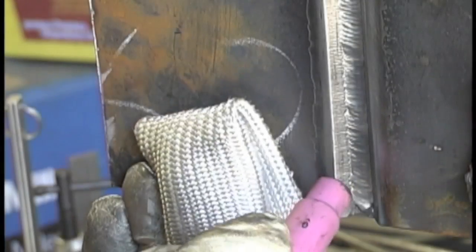You use your right hand, you stop, then you use your left hand — it's just an easier way to weld for me. It leaves that stack of dimes look that everybody's so nuts about. Don't know why, but they are.